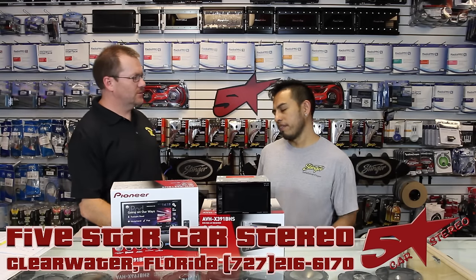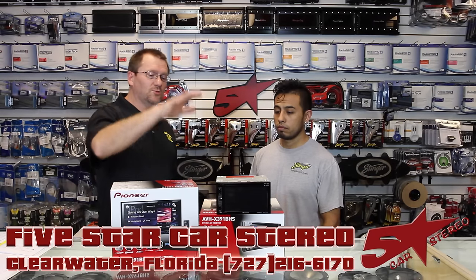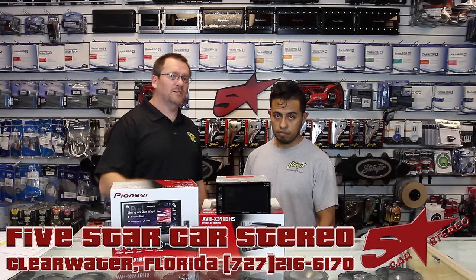Do you watch Netflix? I watch Netflix. We know a lot of you guys out there do too. So what we're going to do is show you how to do it on these new Pioneer radios. Stay tuned.